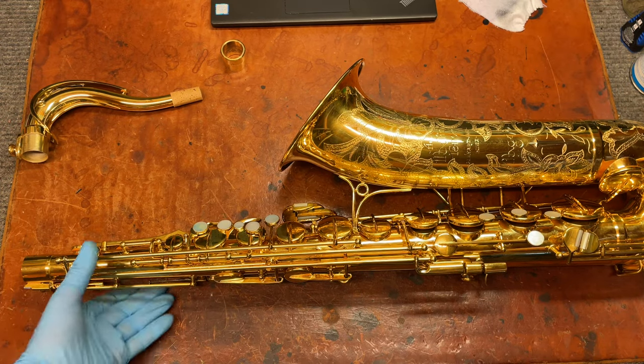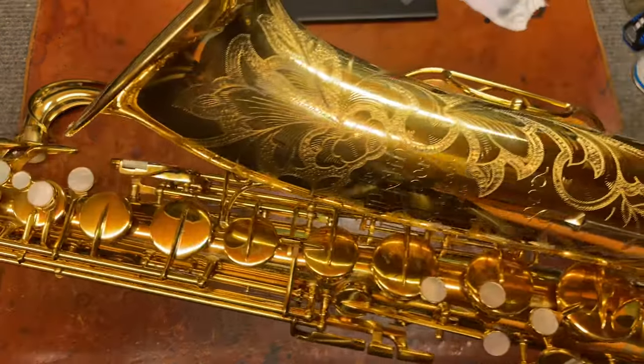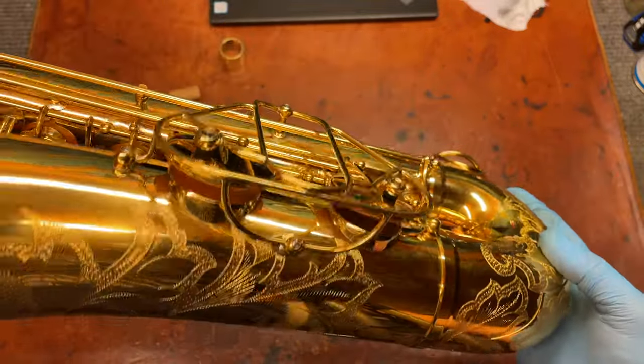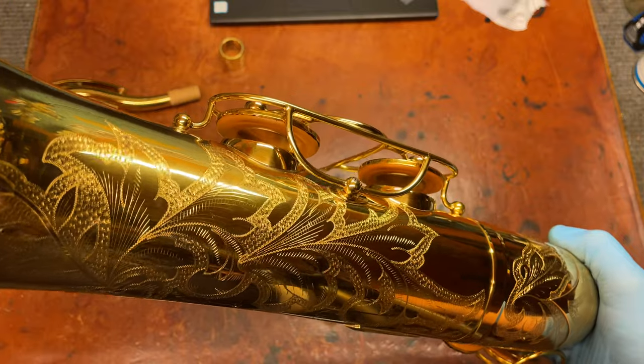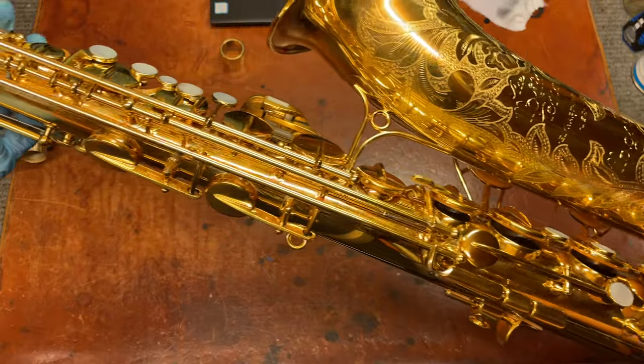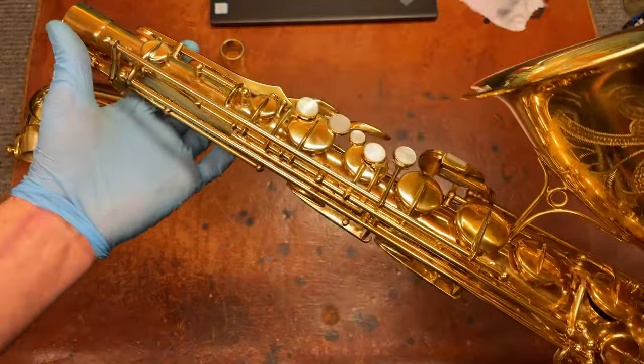So that is The Martin Magna in original gold plate tenor saxophone. I put new gold-plated resonators in there. It just plays so good. Oh, man — what a wonderful horn this is.